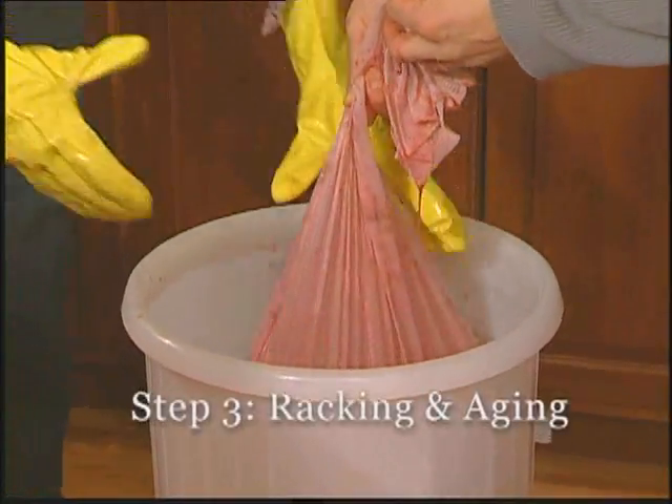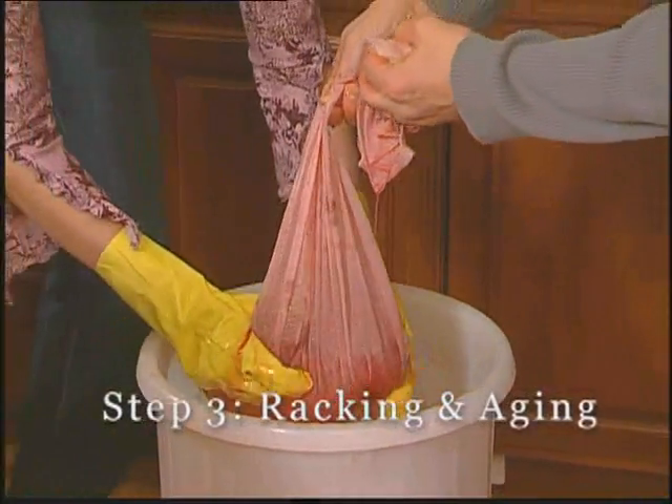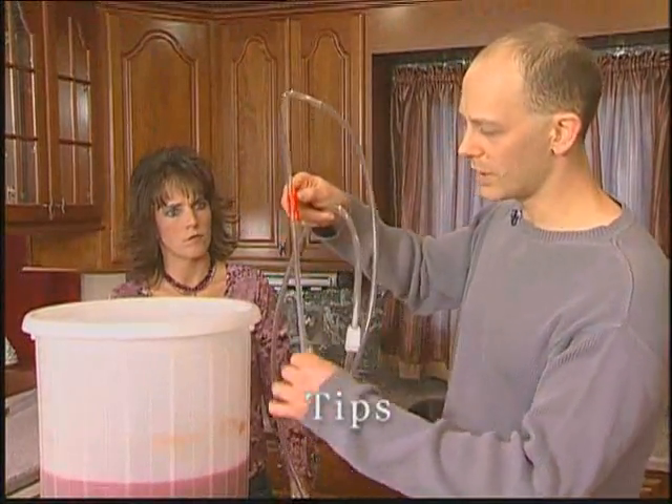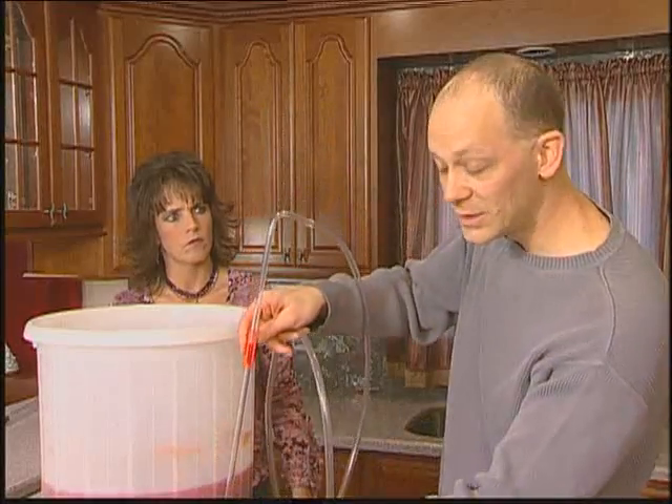Give it a good squeeze there, or a few squeezes. Looks good and smells very good too. To use the rack and cane and hose, we're going to put the rack and cane down into the must.